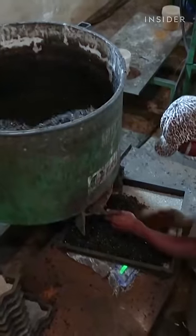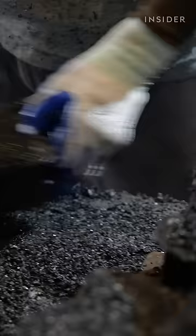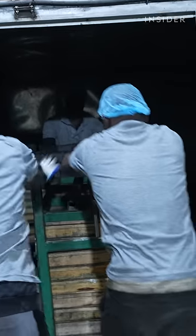A small layer of the colored mixture goes into the mold first, then the rest of the brick is filled in with undyed rubber mix. It is pressed down by hand and loaded onto trays, then sits in an oven to dry for up to 8 hours.